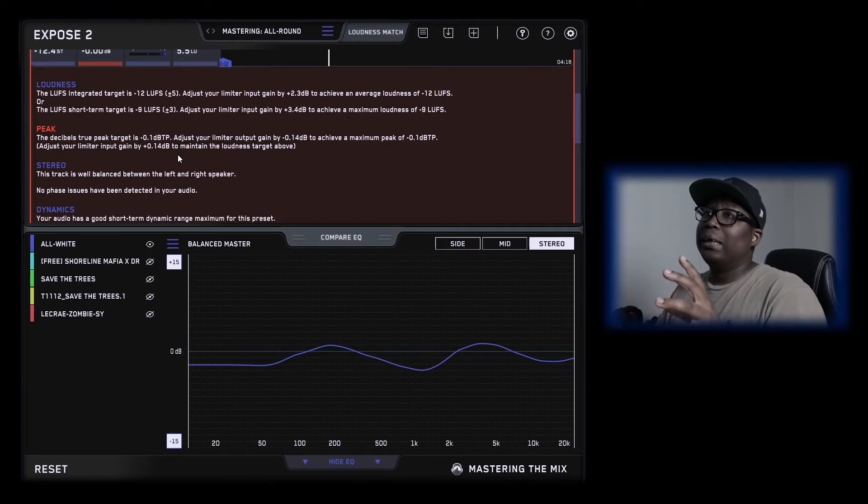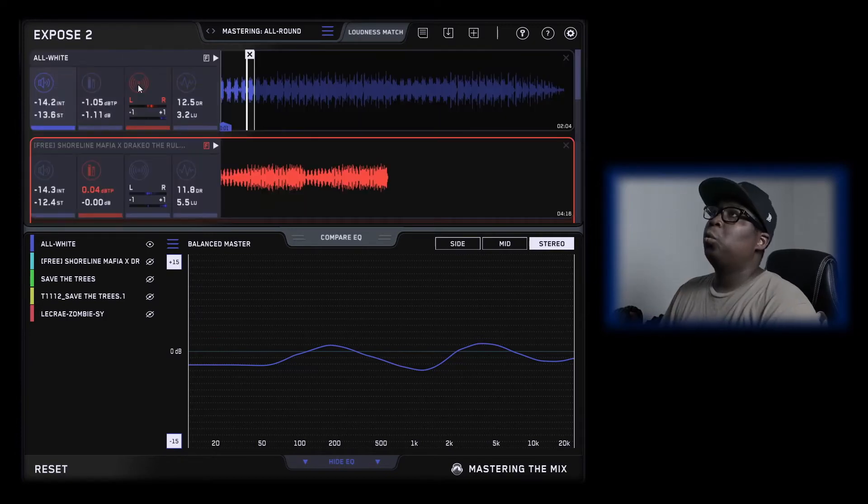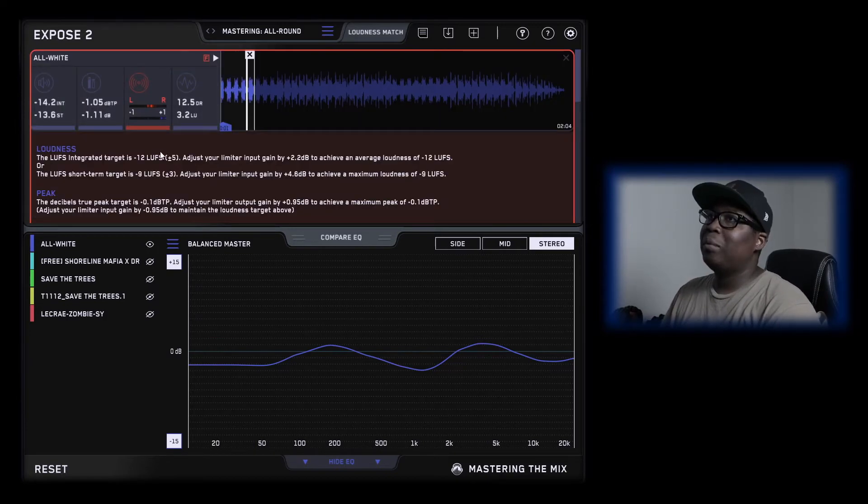If a producer makes a beat for you and sends it to you, you might have a lot of instrumentation fighting around the same frequencies because it's lacking space and dimension. What you want to do when you lease or buy a beat from a producer is make sure you get the track outs or stems. That way you can create your own space, and once you mix it, master it, and put it back in Expose Part 2, hopefully the frequencies can be a little bit above zero dB.